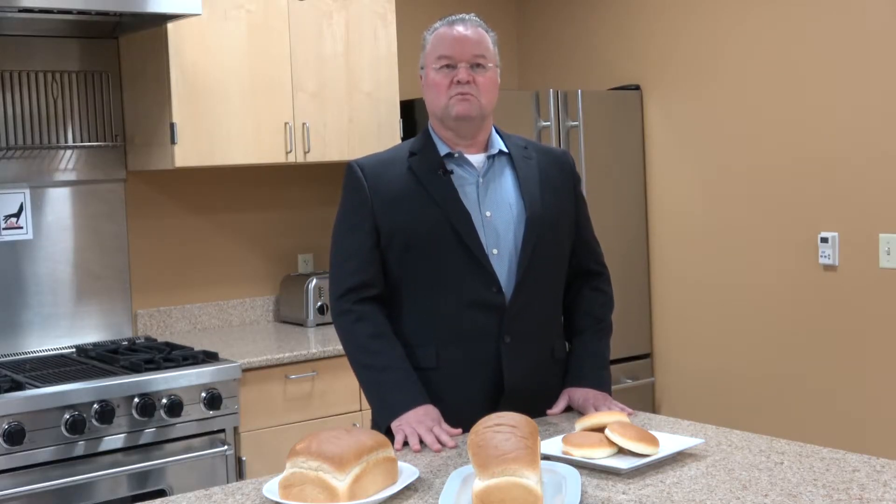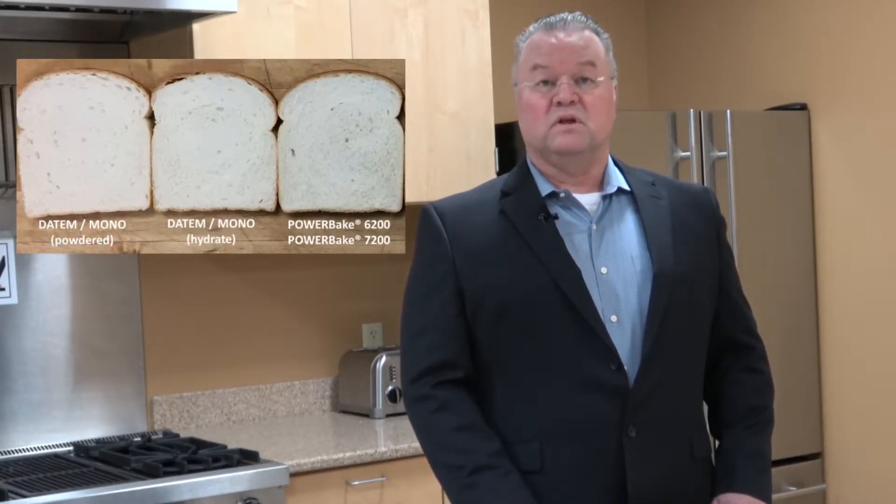Not only will this give you great oven spring, but we are also looking for target volume — a great volume-sized bread — as well as great internal crumb structure. As it makes its way through to the slicers and into packaging, you don't want it to fall down.